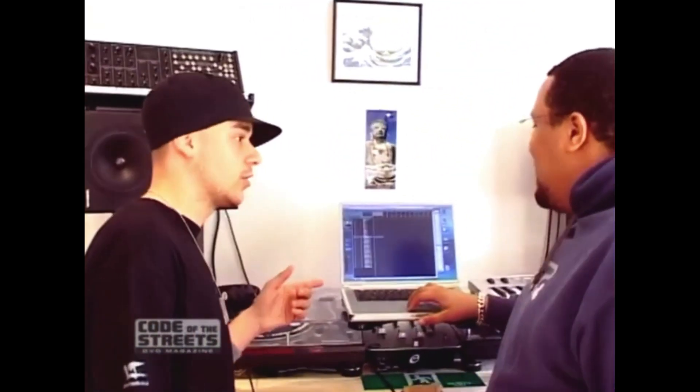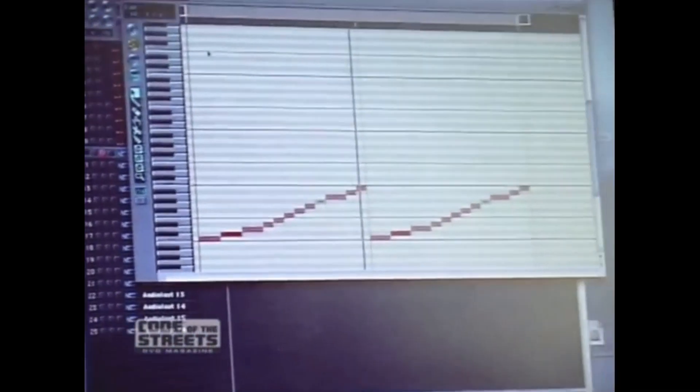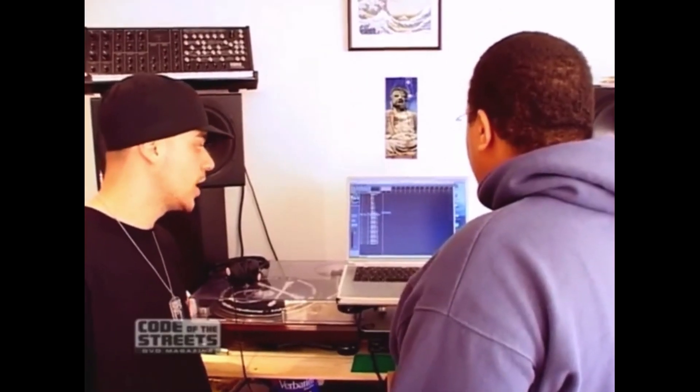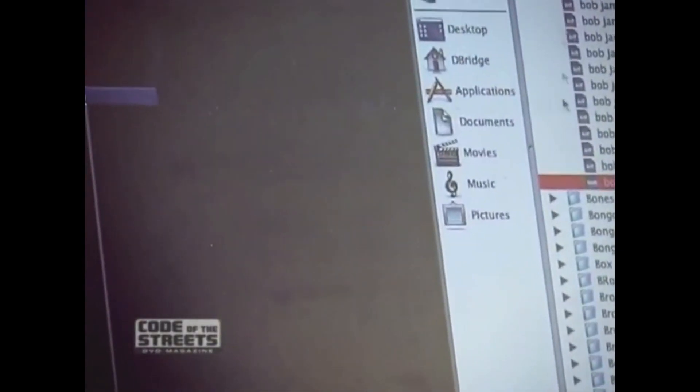We're running Logic now. I'll get a break up, get that running. The way I work it, I like layering things. I prefer to create or make or break, because I use Recycle to cut things up, and then to get the MIDI file as well. So within my sound folder, I've got all these breaks. Using the Cook Congo — on my hard drive I've got the MIDI file for that break as well.